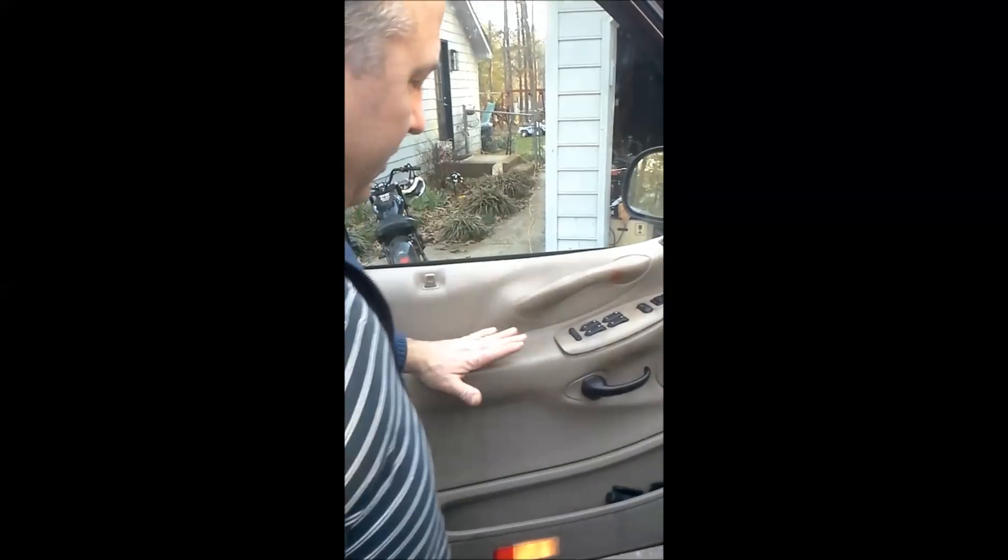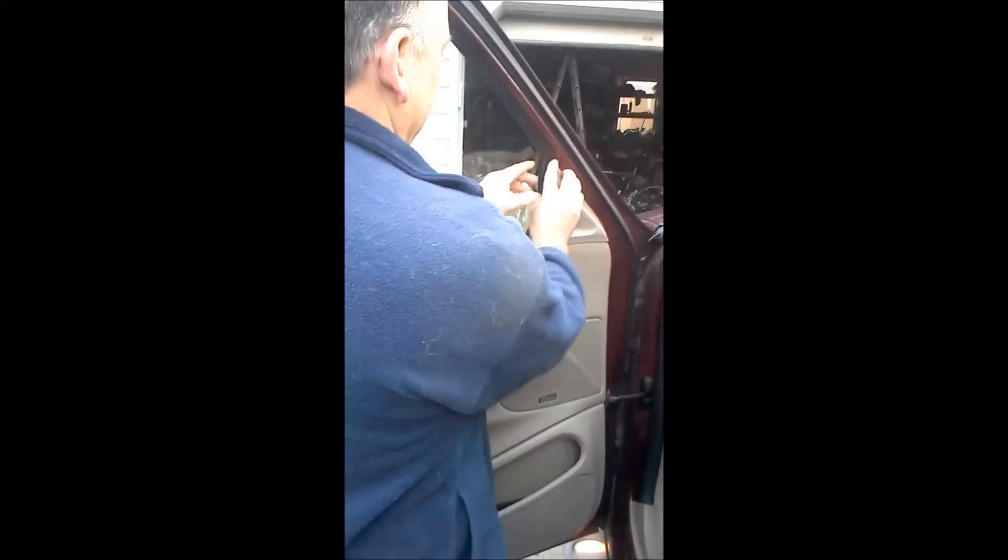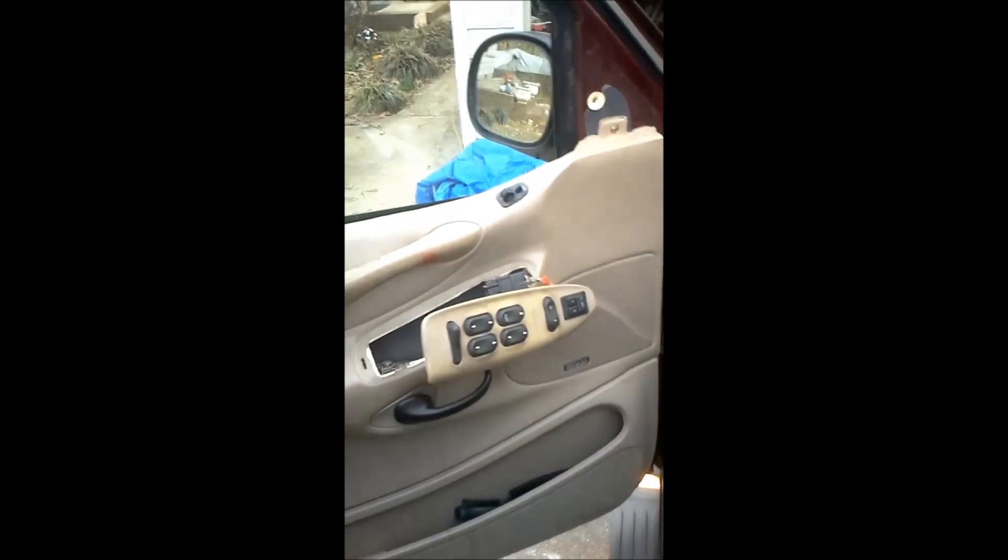2000 Expedition removal of door panel: first pull straight out, then lift up. It has a couple of connectors right there. Now look straight up, pull up a little bit to expose the wires — there's one.